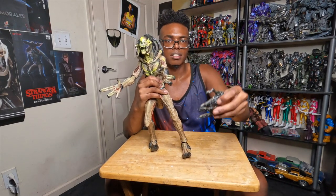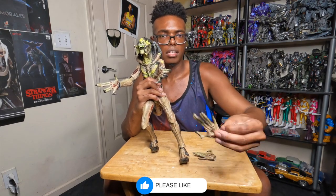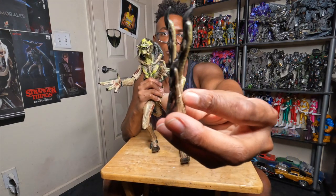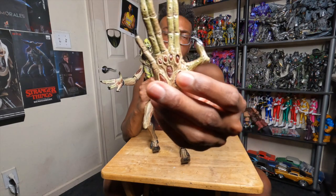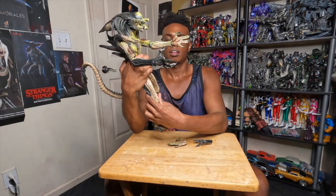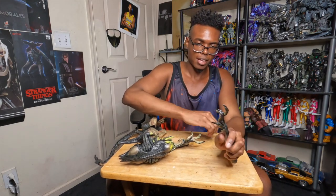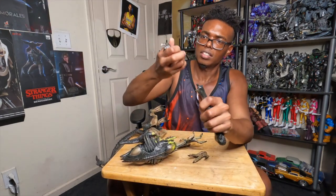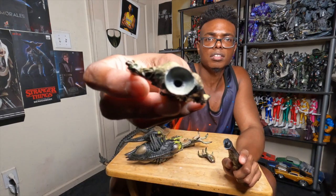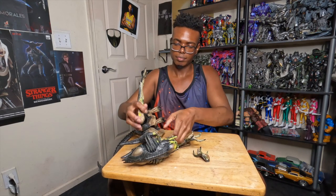He also comes with two additional hands. You can see the front and the back of them. They're very rubbery — I think the whole figure is made out of PVC. To switch out the hands, there's going to be a joint in the wrist. You simply stick it in and give it some force. There you have it — I'll just put the original one back in.